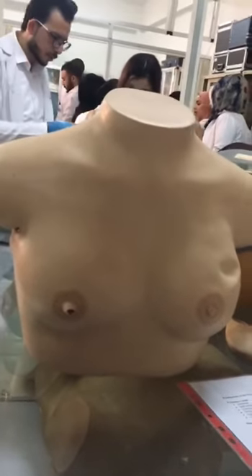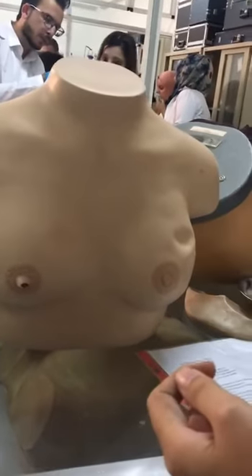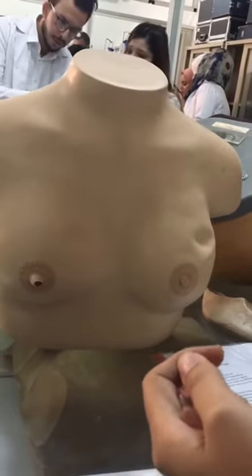Then by inspection: the size of the breast, symmetry of the breast and the nipples, symmetry of the size and level, color of the breast and the nipple, and any discoloration of the nipples and the breast.